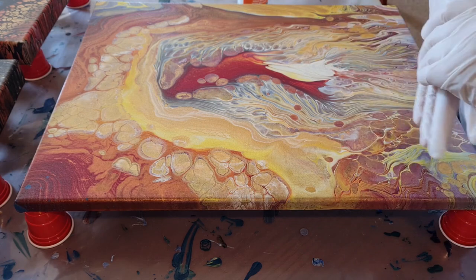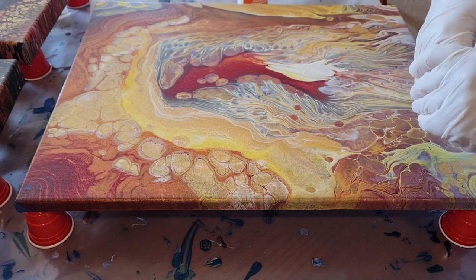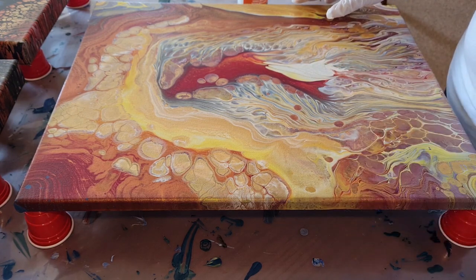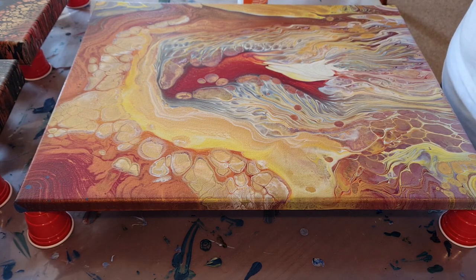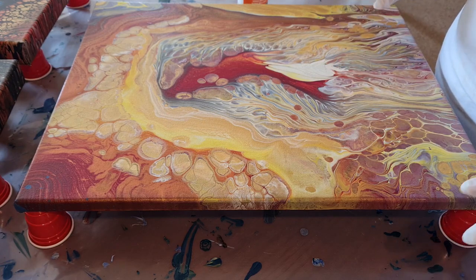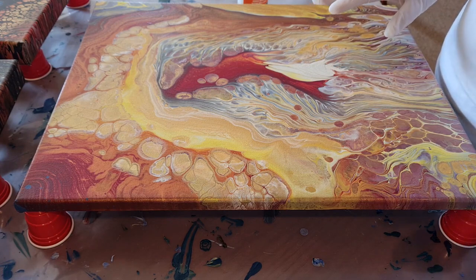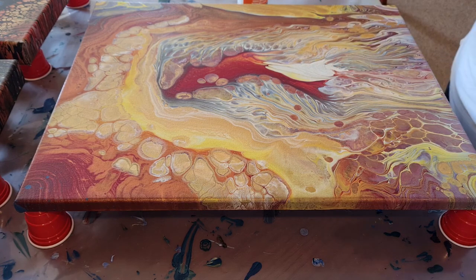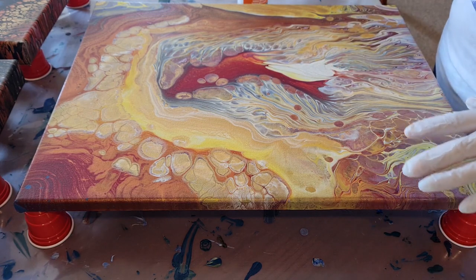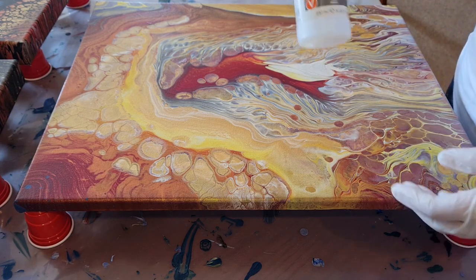G'day, welcome to Art with Alison. This afternoon I'm going to be varnishing some paintings. I've still got a bit of a cold so I might be sounding a bit funny. I found that the best, easiest and most effective way — which gives you the best result — is to do it this way, which is different to my previous video. I do recommend following this method rather than my earlier one.